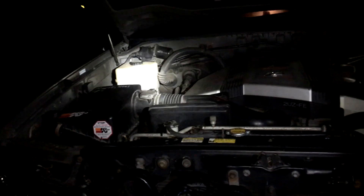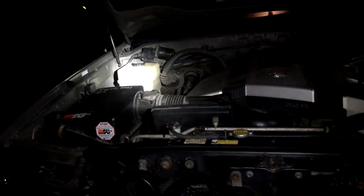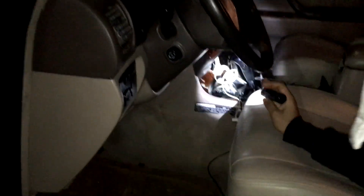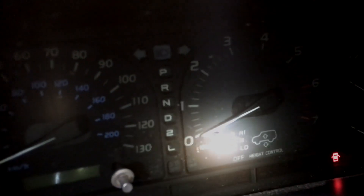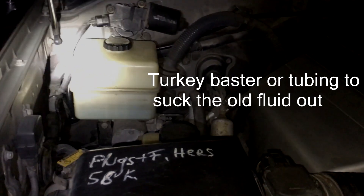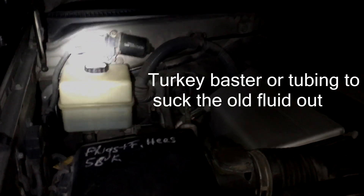First thing we're going to need to do is get rid of the old fluid that's in the reservoir. The best way to do it is to put the car into the lowest position. When you go to your lowest position, all the fluid in the suspension and your shocks goes up into the reservoir, so now your reservoir should be at the highest level. Then drain out all the old fluid, and pour in the new fluid.